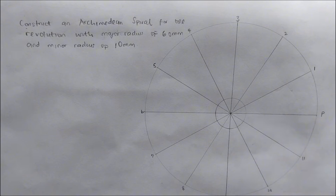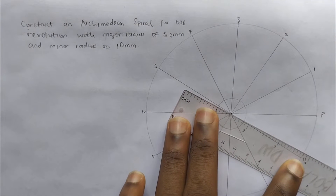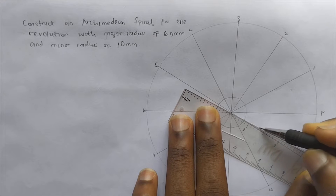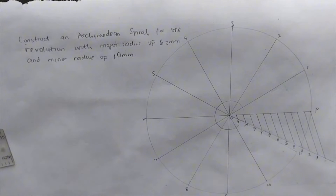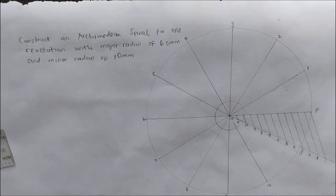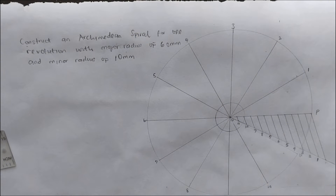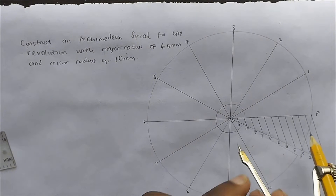Next, we are going to be dividing a line into 12 equal parts. We'll draw a random straight line here. If you don't know how to divide a line into 12 equal parts, I'll be dropping the link of my previous video in the description — you can check it and watch it.